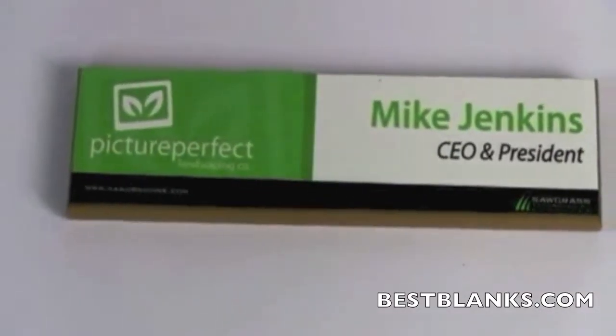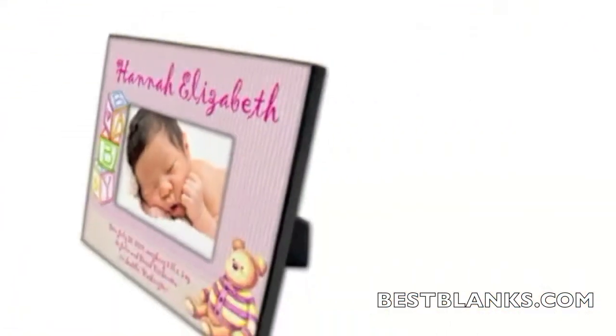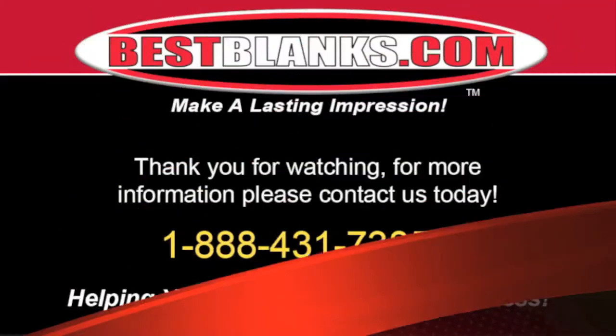There are many different types of hardboard substrates similar to Easy Signs which can be sublimated using the same basic process. These include plaques, photo panels, ID tags, signage, clocks, and more.